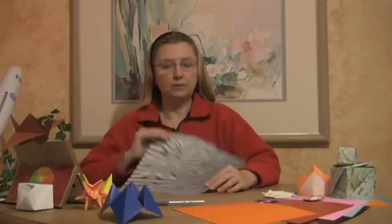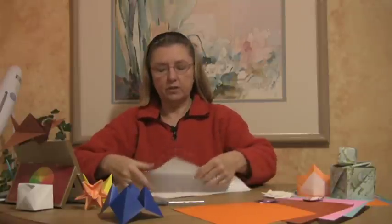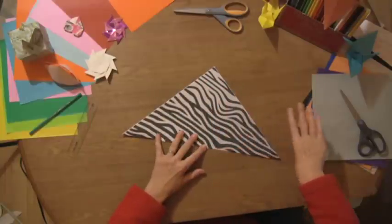Today I'm going to show you how to make a paper balloon. Take a nice square sheet of paper and what you're going to do is fold it at a diagonal so you get a nice crease in here for a triangle.